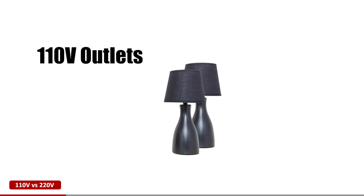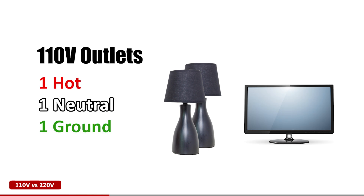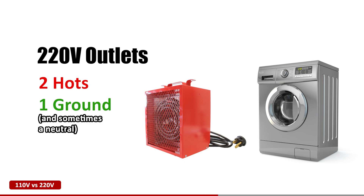First things first, a 110 volt outlet powers most household items like lamps or TVs. It has one hot wire, a neutral, and a ground. On the other hand, a 220 volt outlet is built for heavy duty appliances like heaters and dryers. It uses two hot wires and a ground, providing the extra power needed to run these high demand devices.